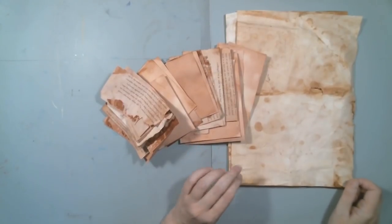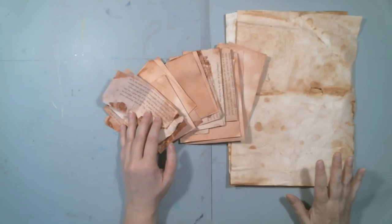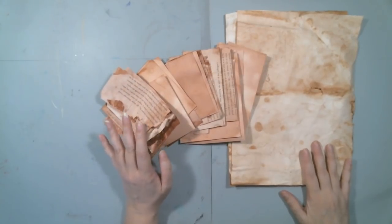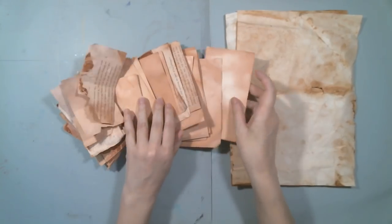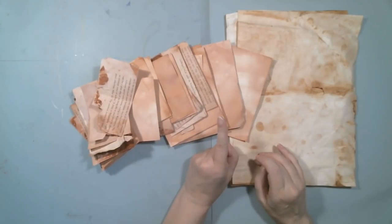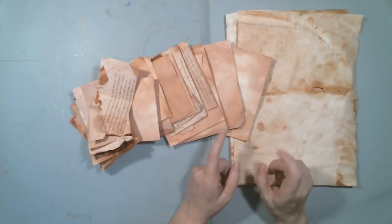Hello everyone. I wanted to show some papers that I dyed with avocado skins. I got all of this paper done, all of these little bits, all of these done with a single avocado and it wasn't a very big one. It was a medium to smallish size avocado.